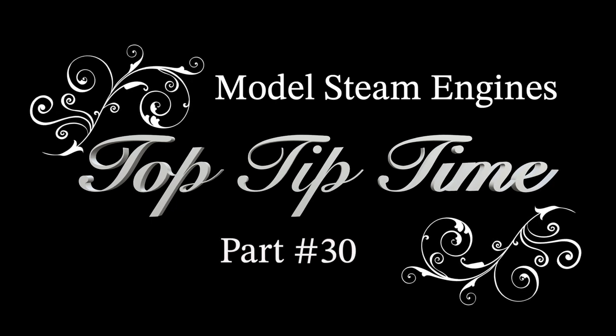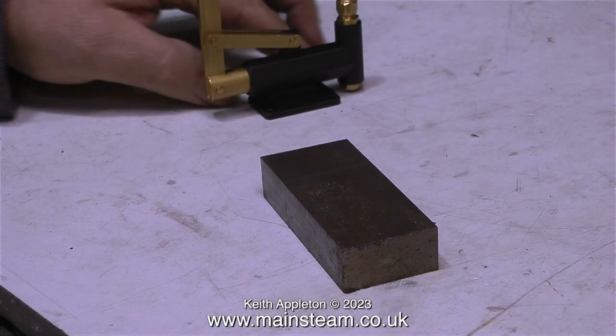This is Model Steam Engines Top Tip Time, part 30. The first tip in this episode is how to mount a hand pump on a block of metal which will fix to the baseboard. Some hand pumps can be screwed directly to the baseboard, but this type is designed to be bolted in the water tank of a tender. This first part shows how to make a mounting block to lift the pump above the baseboard, as well as using a commercial check valve with the ball removed for a right angle connection.